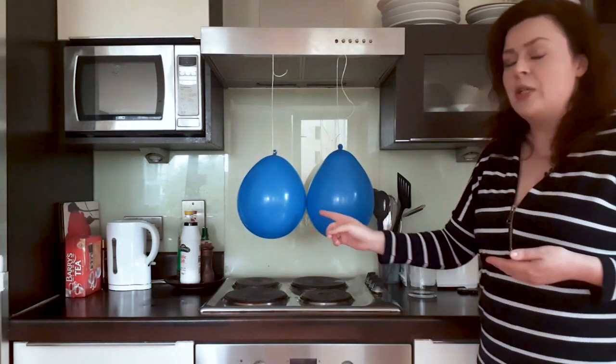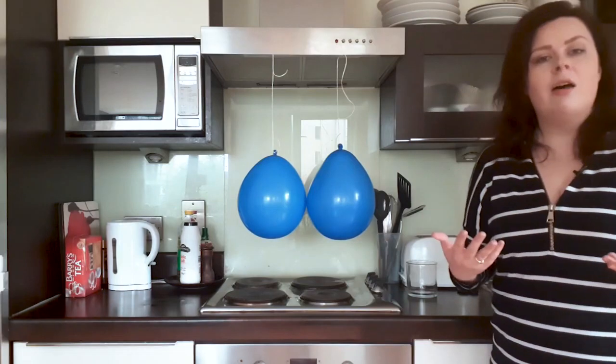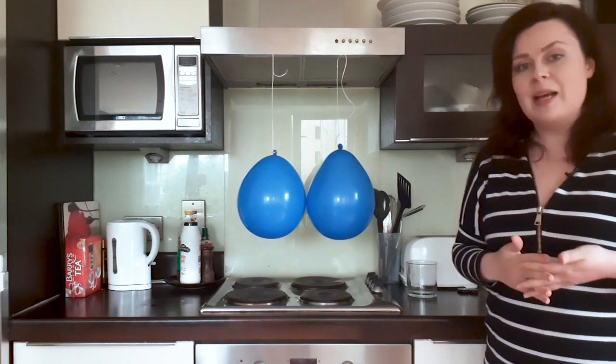On the spot where the balloons are touching, we're going to rub each balloon with our jumper, a piece of cloth, or hair. You can try different things around the house to see what gives you the best results, or you could follow my example — I'm going to use a glass.